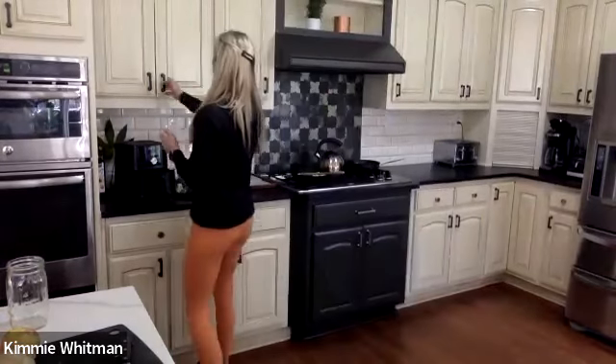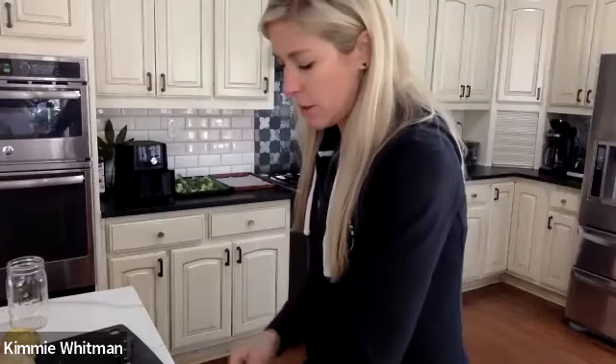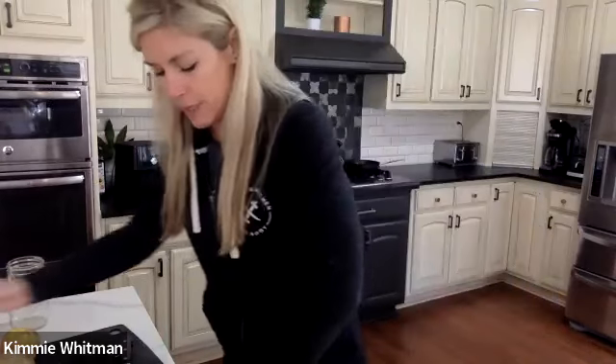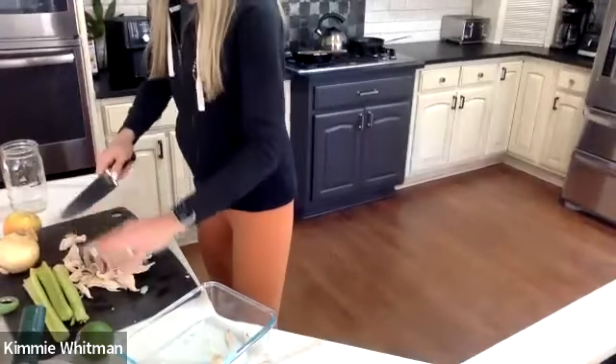If you'll get your rotisserie chicken out of the refrigerator, that would be awesome. If it's not already pulled and chopped and diced, I want you to go ahead and do that now — you can pause the video. Mine's already pulled off of the bone and I've already got it in the container, semi-pulled apart. I'm going to take a little bit and put it on the cutting board. I'm not going to use all of the chicken. I'm going to place it on the cutting board and start chopping, and then put it back into the container because I'm going to make the chicken salad in the container I'm going to be storing it in.